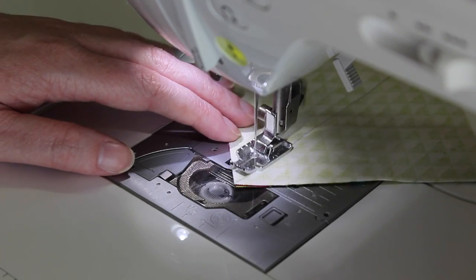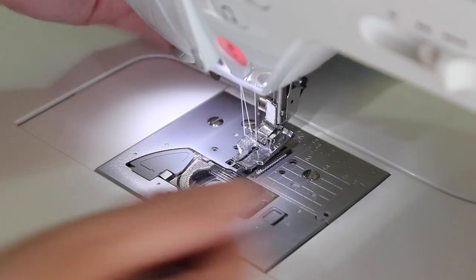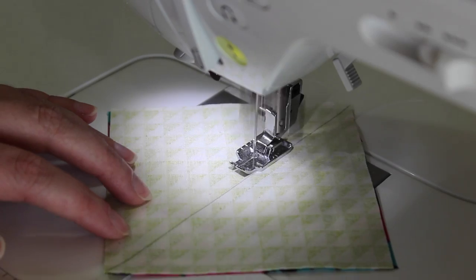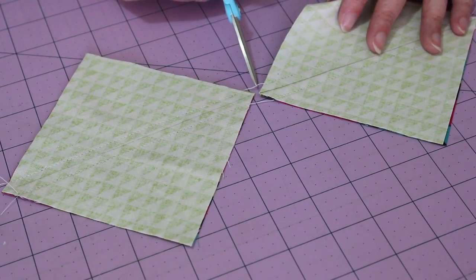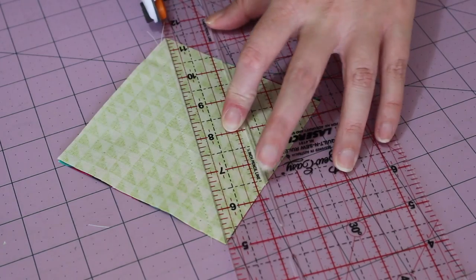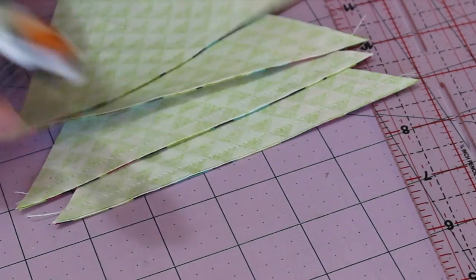Once you've reached the end, remove the units from the machine and sew a quarter inch seam along the other side of the pencil line. Cut the joining threads. Then with a ruler and blade, cut the units in half along the pencil line, resulting in four half square triangle units.